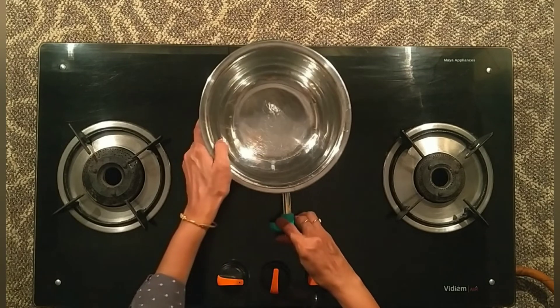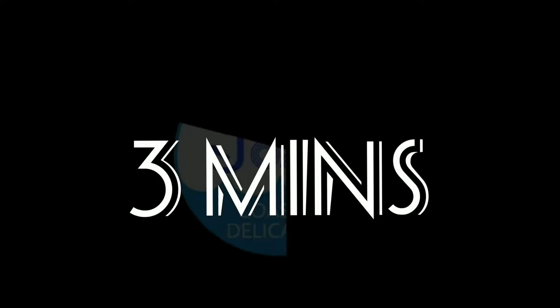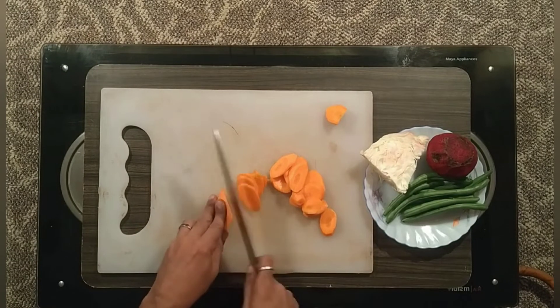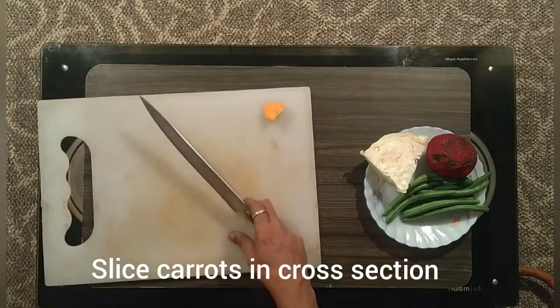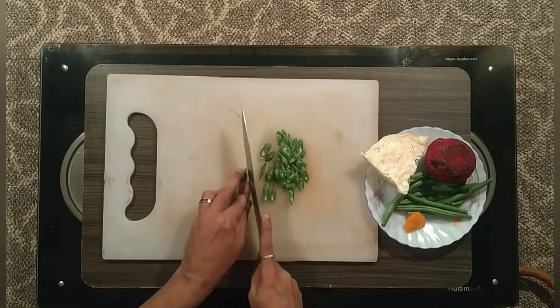Put salt and mix it up and boil it. The vegetables we will cut are beet root, carrot, and beans. First, we can cut the carrot in a cross-section. We can cut it in an oval shape. We will cut the beans on the side.